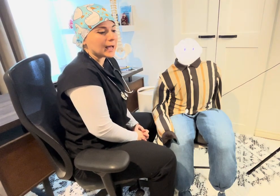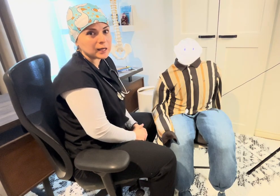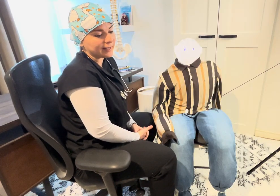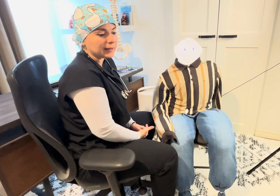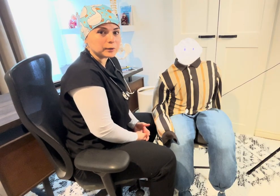Hello everyone, welcome. In this video I've decided to show you how to perform a blood pressure skill on your patient. As a nurse, I know you have access to automatic equipment to check blood pressure, but you need to know how to manually perform this skill — it's very important.